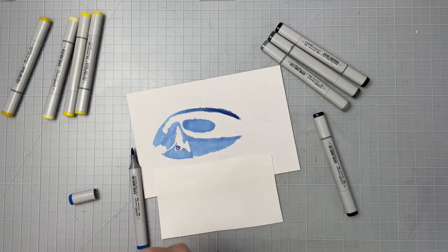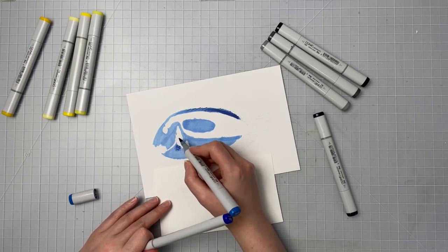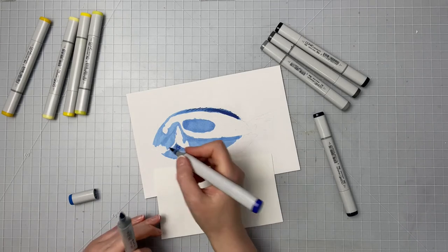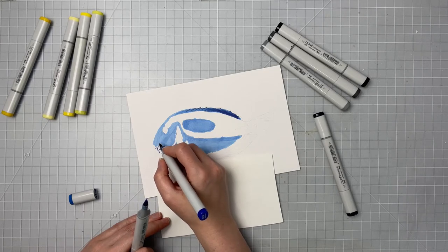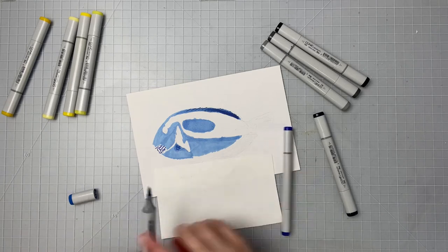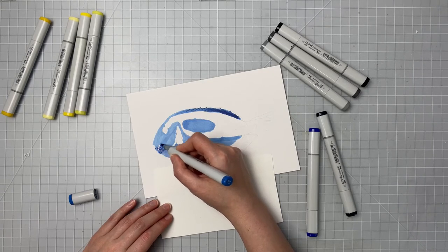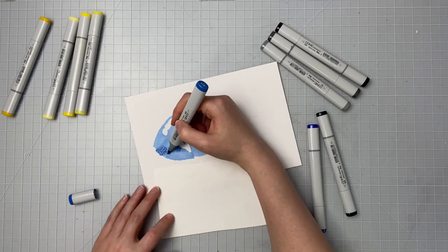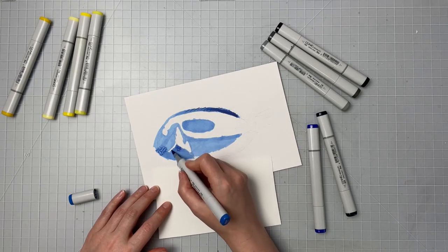I'm going back in with that B29 and I'm just starting to put some details in below his fin and also a little bit on his face. I'm gonna have to build the color up because as I start putting more darks in I realize these little areas — like the skin folds in his fin where it's moving and some little cracks near his face — aren't dark enough. I'm just using that lightest marker again to help blend those areas in a little bit.